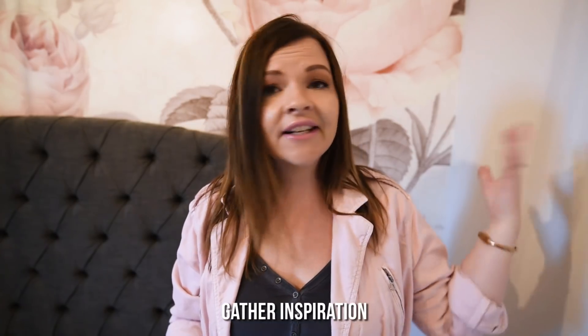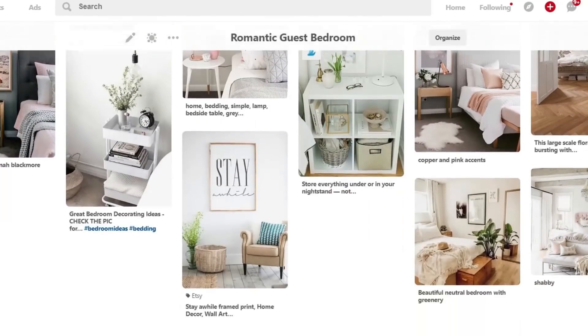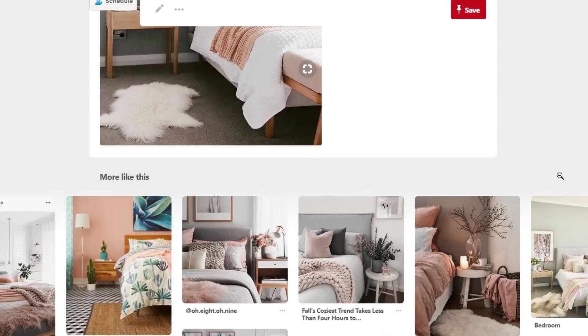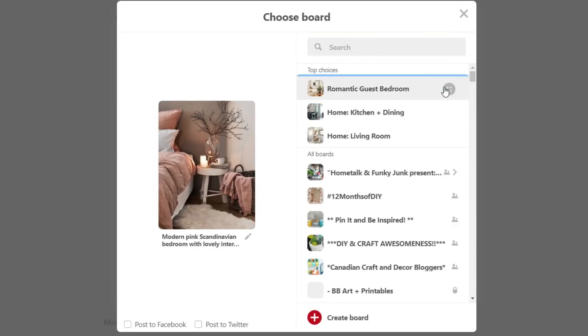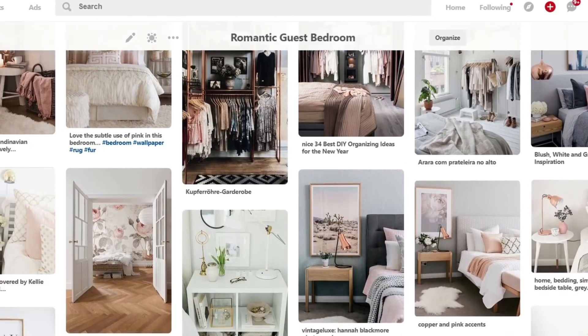When you identify both your physical and emotional needs and choose three describing words for your space, that's going to help you in step number two, which is gathering inspiration. This is one of my favorite parts — basically just gathering tons of photos of rooms that you love that go with the vibe you're going for. The tool I like to use, and a lot of you know, is Pinterest. You can search keywords and pin images to virtual boards on your own Pinterest account. For my space I'm pinning bedroom images with that cozy, romantic, and slightly unexpected feel, and I'm also starting to see that I'm liking the colors of blush pink, copper, and grey together.